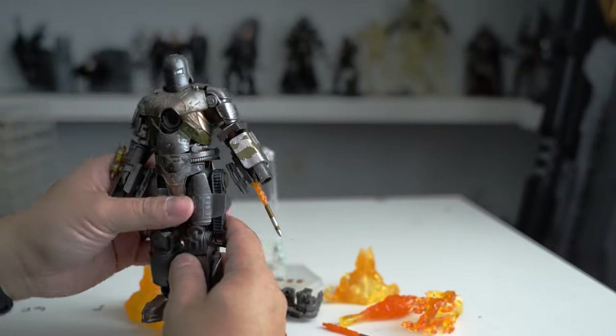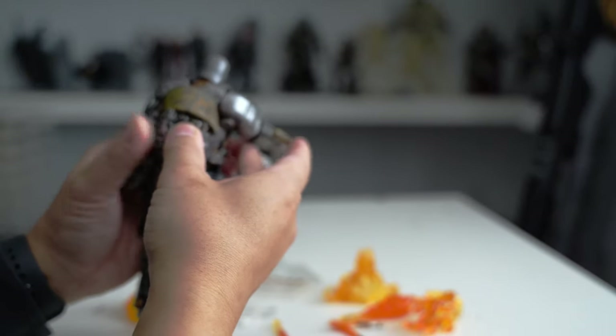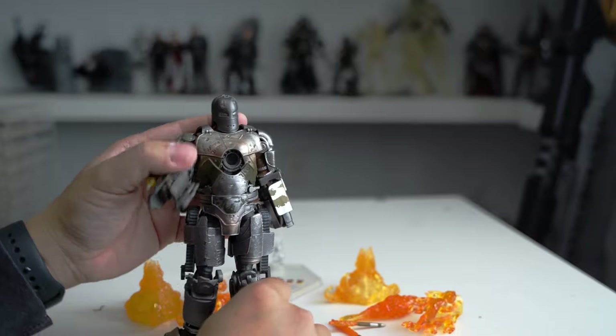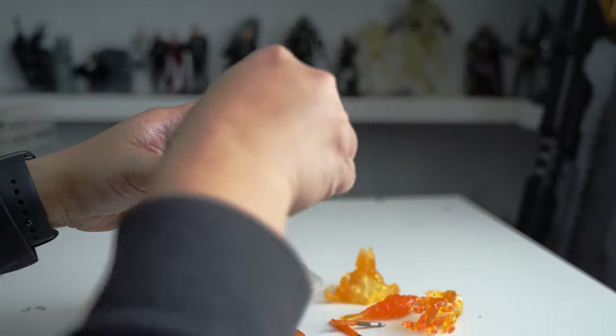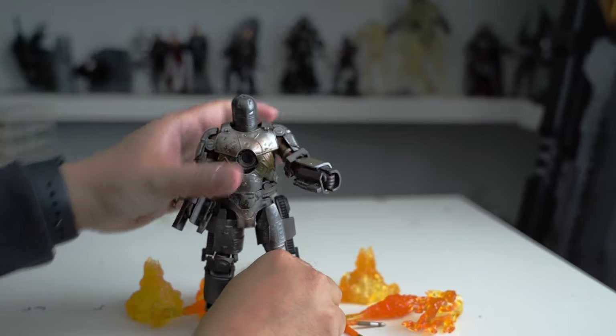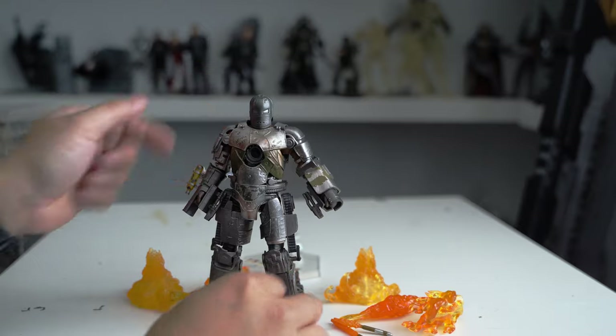In the picture they actually have a guide for you on how to pose the figure and all that stuff. The joints are okay, not very strong — especially in the arm. The leg looks kind of weird, but he can stand on his own, which is actually quite cool.